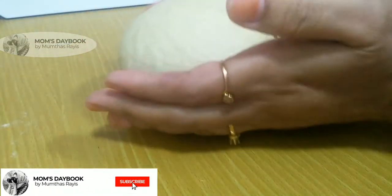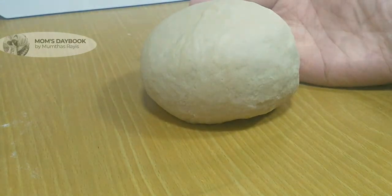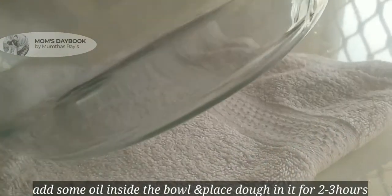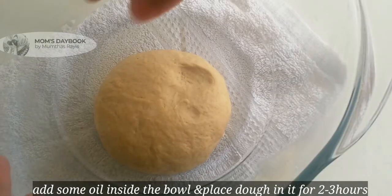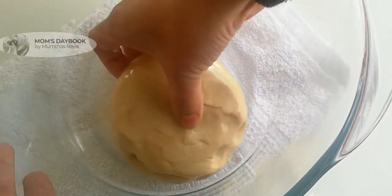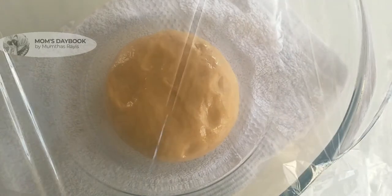The dough is ready. Put a little oil on the dough and place it in a warm place to rest for 2 to 3 minutes.